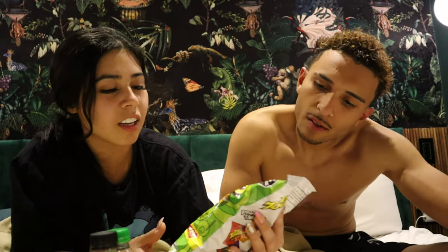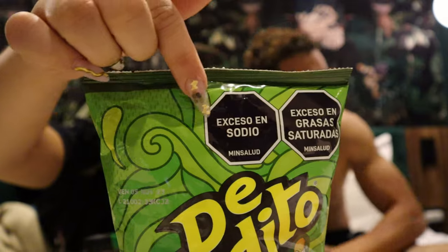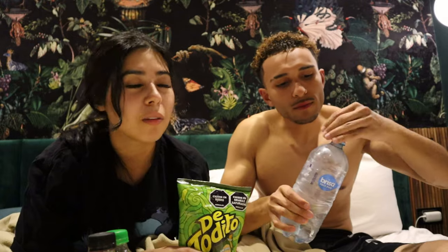All right guys, so the next one is gonna be these chips, it's called De Todito. I love how they have labels that let you know if it has excess saturated fat or a lot of sugar. Like, you go to the U.S. and it does not let you know any of this. I've actually been eating in Colombia for a day and a half already and when I tell you I do not feel bloated after I eat — juice is natural, everything natural. You guys have to come to Colombia if you like to take care of yourself. Let's get to it.